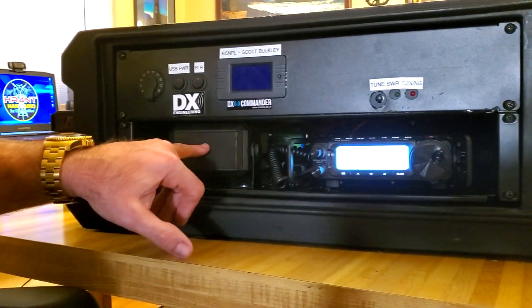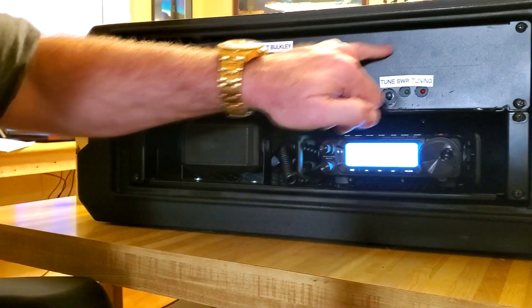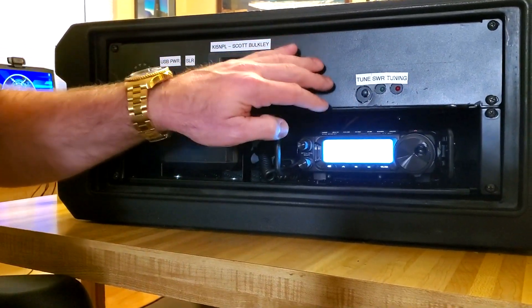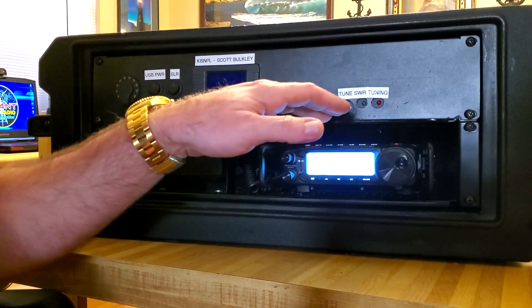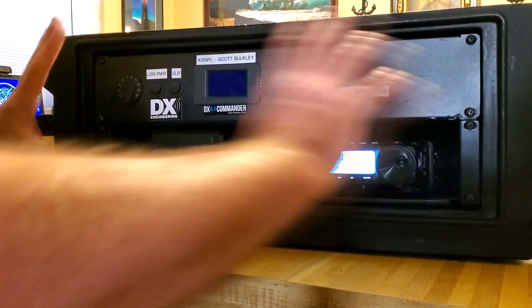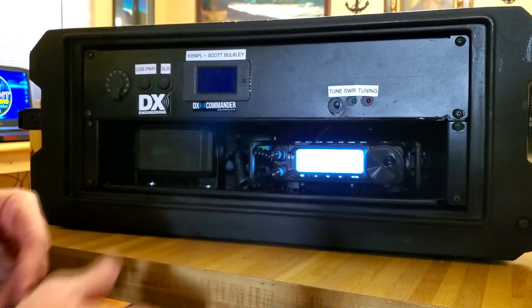Next to that I've got a speaker running out the side. Back behind this panel I actually have my tuner. The tuner I chose for this was the LDG Z100 Plus. It took about a month and a half waiting for this tuner to come in — I wanted to get the box set up and have everything ready to go so when it did come in, I could just pop it in and be ready to roll.